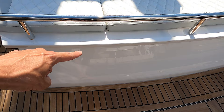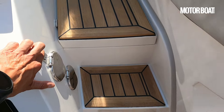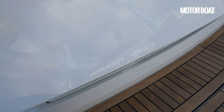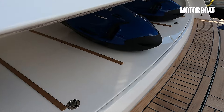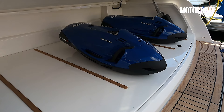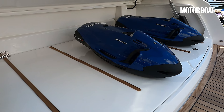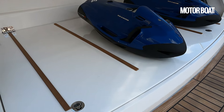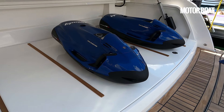And here is quite a neat little trick. Let's open that up using this button here. Up it comes. We've got tremendous storage in here for your sea bobs, for your various water toys. Lots of space there. And this is also a hatch that enables you to get down to the engine bay.